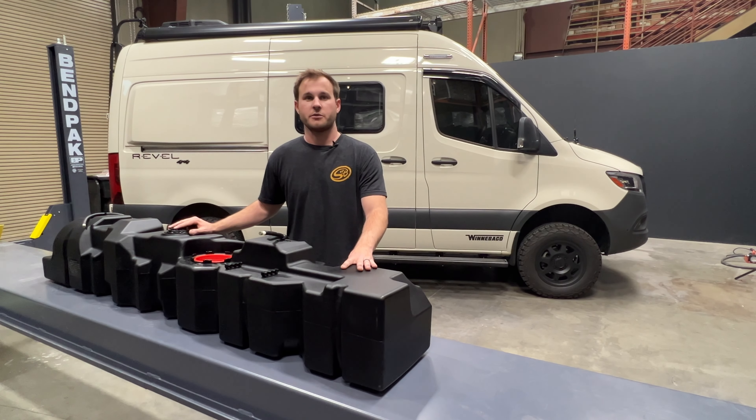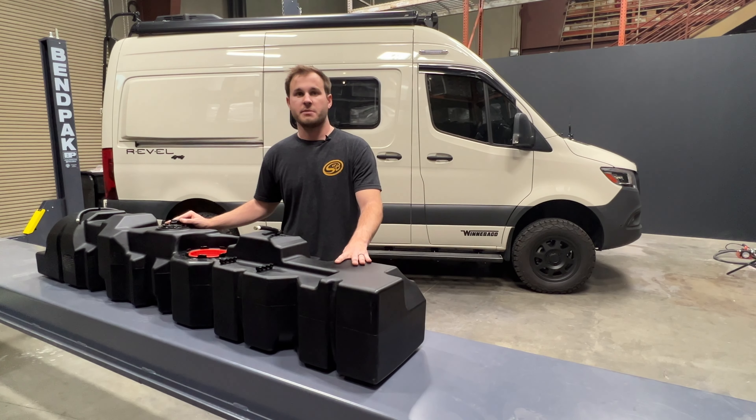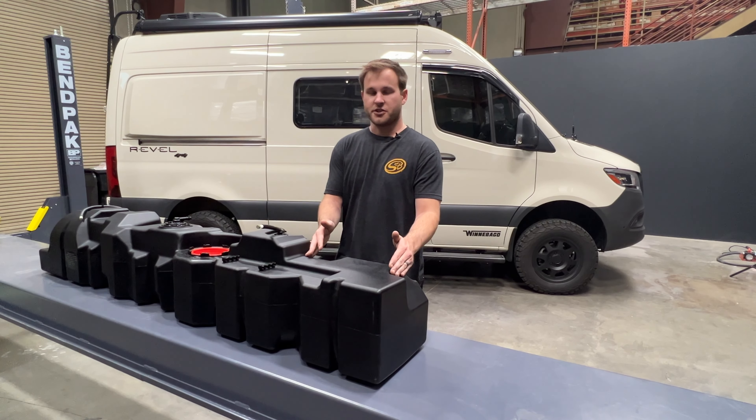We have our traditional 47 gallon replacement tank that extends further rearward, but this tank ends at that cross member behind the OEM tank. It goes underneath the cross member as we'll show you, but it ends there — it extends forward and it's a direct replacement.